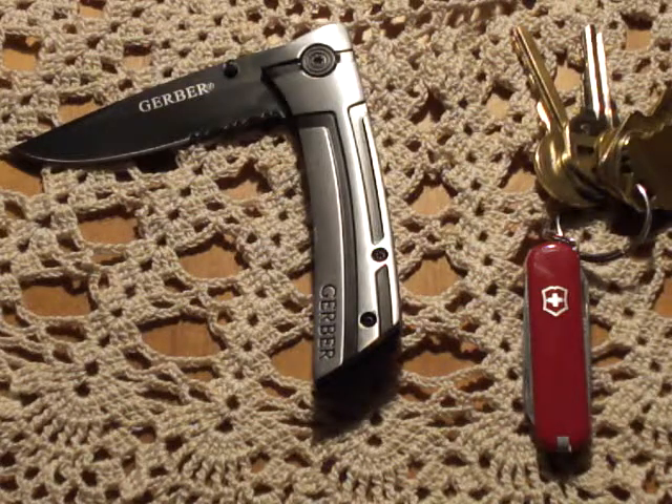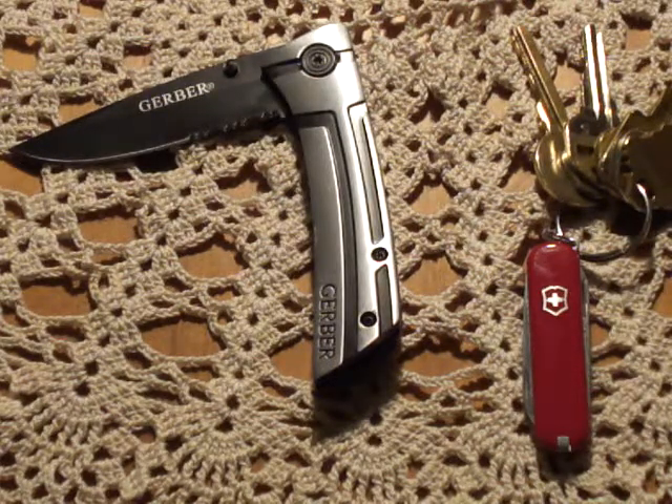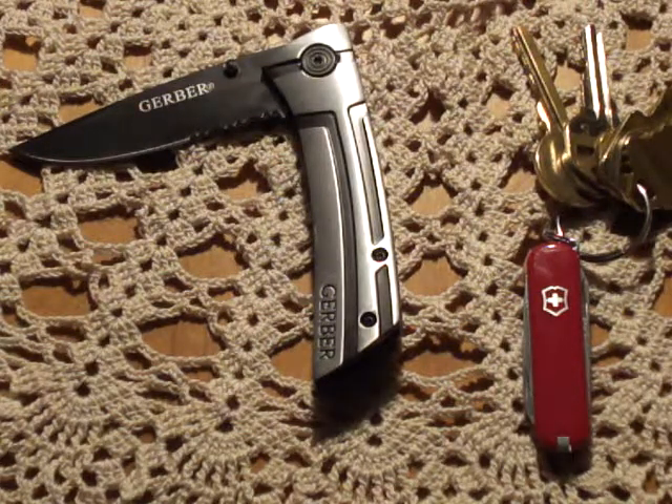We're going to hang on to that as well as the Traverse. They're going to be EDC'd for a while, and then in my next EDC update, I'm going to throw them in there as well as do a review on at least the Traverse. I'm not sure if I'm going to do one on the SAK Classic yet.